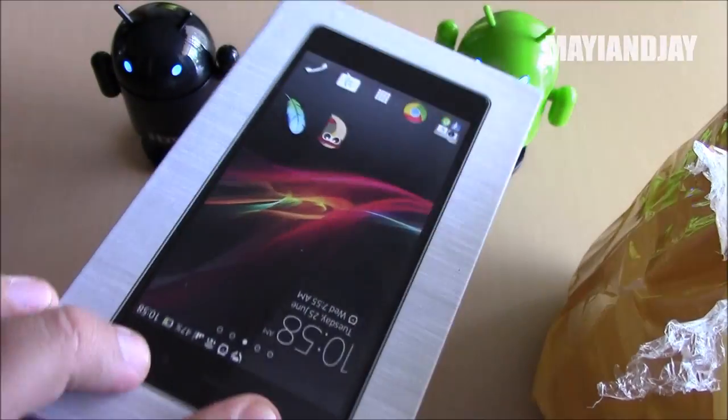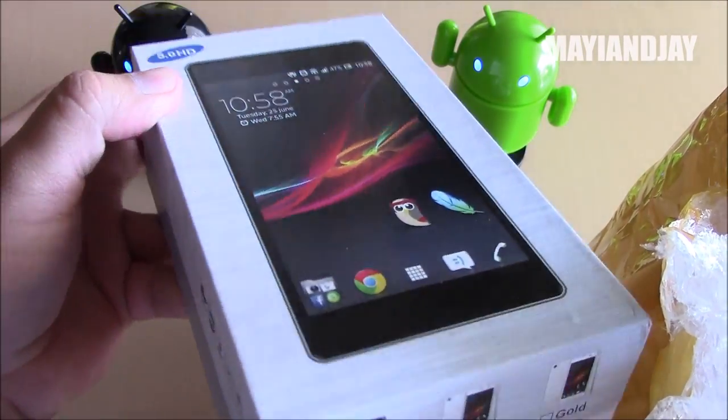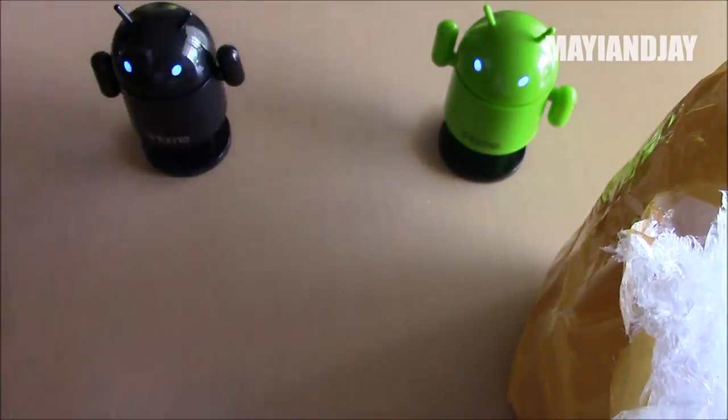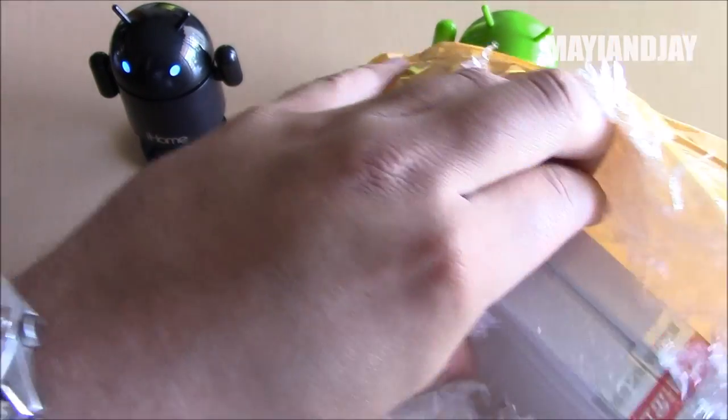Here I can already see the Z2 clone, and here we can see the front picture of it. But I'm going to do a separate unboxing video for that later on. Right now the main subject is going to be the Gionee.